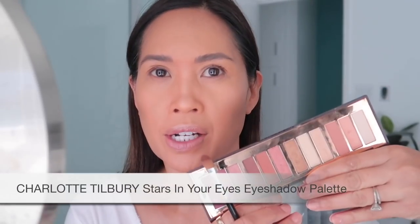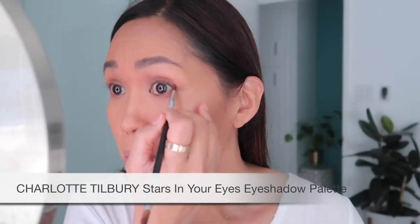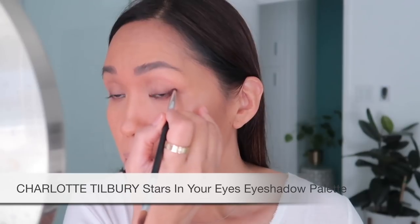Next, let's go in with eyes. This is just fun — I'm using the Charlotte Tilbury Stars in Your Eyes palette; they brought it back temporarily. This is a palette I think they should bring back full time — I know they're bringing Pillow Talk back permanently as part of their permanent collection, and this one would be great too.